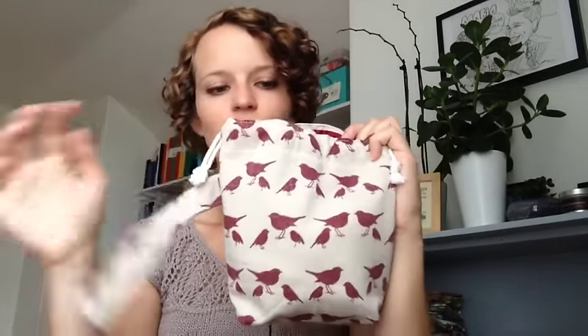These socks have been hanging out in my lovely little bird project bag from Lee at Shop Lou Lee on Etsy. I really love this bag — it's really well made and has a nice heavier weight fabric. The inside is lined in a heavier weight white and there's bias tape that covers the cords on the inside. It's really nicely finished and well made. She sent that to me a little while ago and I shared it before, but that's where those socks have been living.